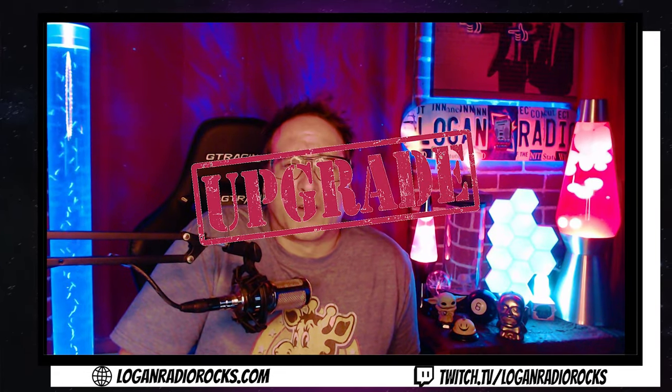Hey guys, is it time for you to upgrade your web camera for your stream, but you're already using the Logitech C922 and you don't know where to go from there? You definitely don't want to spend a couple hundred more dollars on upgrading your web camera. I had the same problem and I looked towards one of the creators that has helped me answer a lot of my streaming questions, and that's Harris Heller and Alpha Gaming.